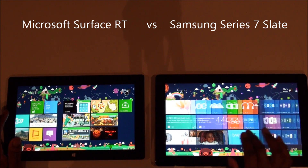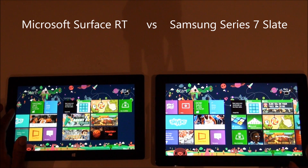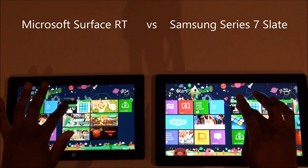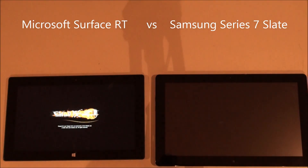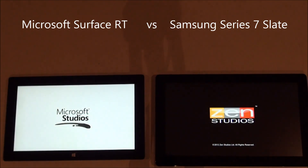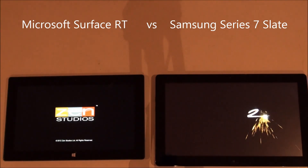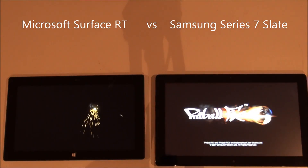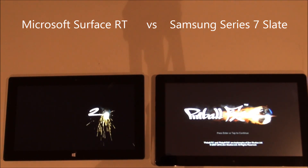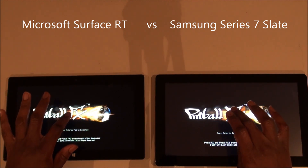Let's try loading up a game. The pinball game is a fairly intensive game, so let's load them up on both and see what happens. You can see the Core i5 Samsung tablet out in front, loading very quickly and ready to go. And now the Surface tablet ready to go as well.